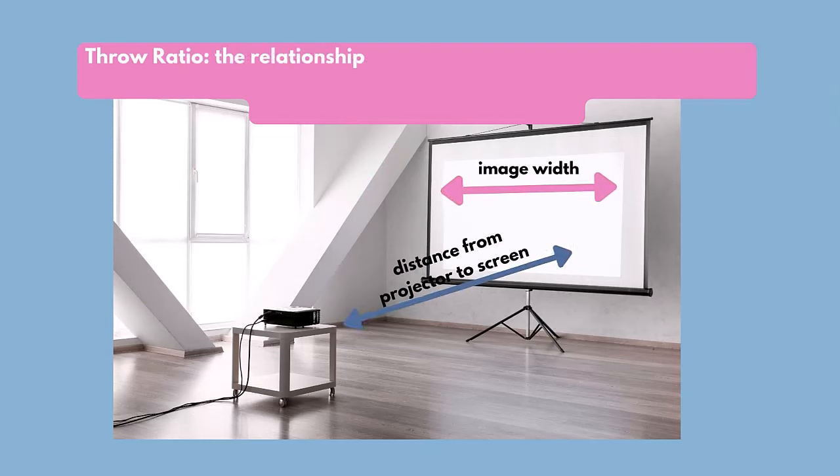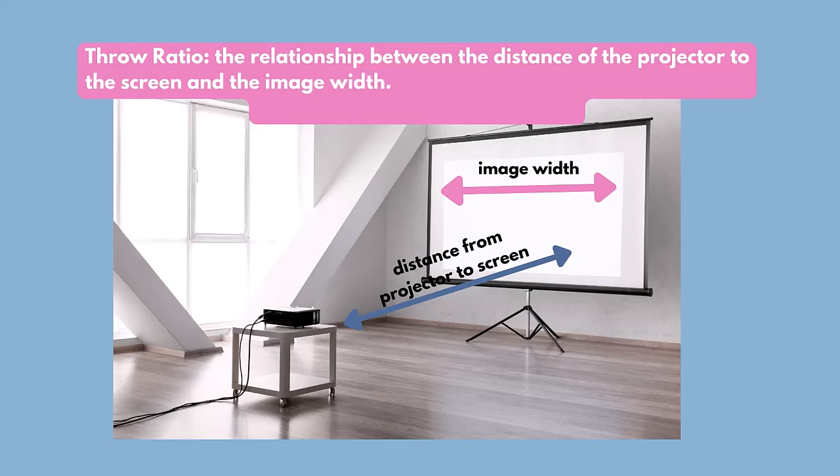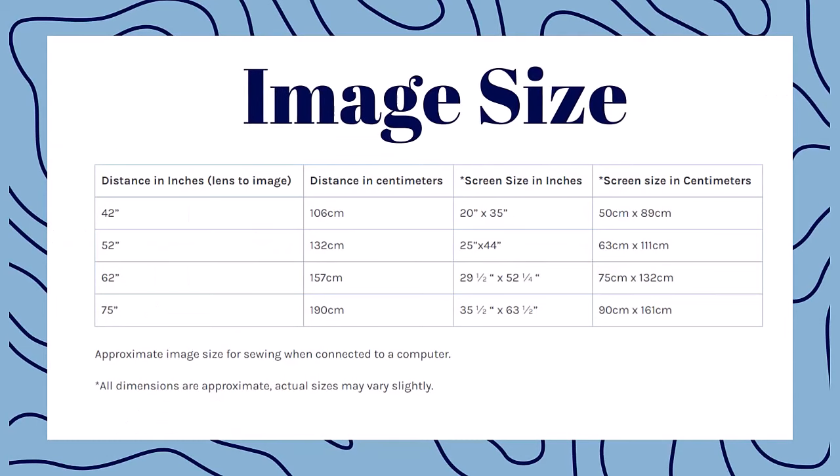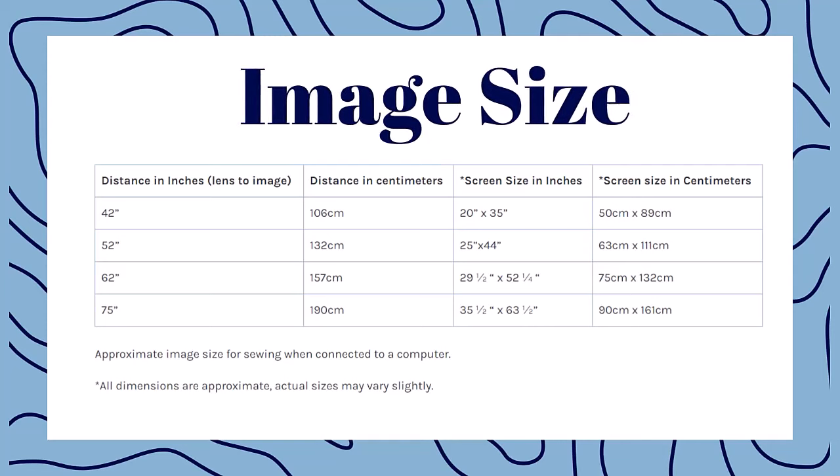The third thing that makes this projector a great candidate for sewing is its relatively low throw ratio. What this really means is it has an optimal throw ratio to make an image size that's big enough to cut out patterns in the distance that many people have from the ceiling to their cutting table. This projector has a throw ratio of about 1.2, meaning most sewists can produce an image size of at least 24 by 36 inches. This chart will show you the image size you'll get at a given distance from your lens to your cutting surface. I recommend at least 42 inches or 106 centimeters to get about an A1 size, or 21 inches by 35 inches, on this projector.